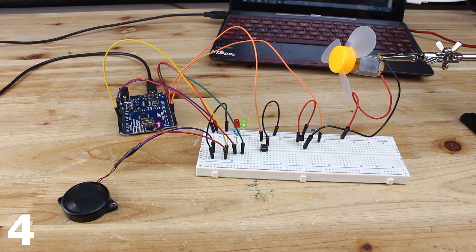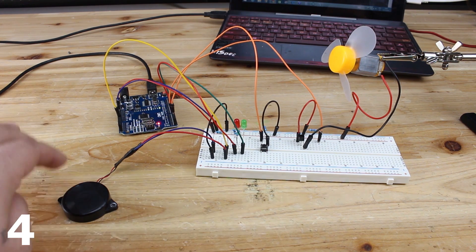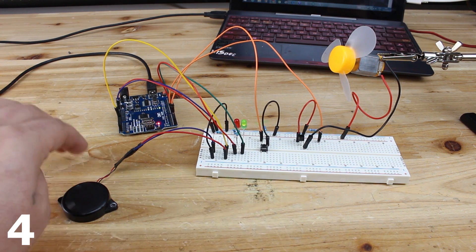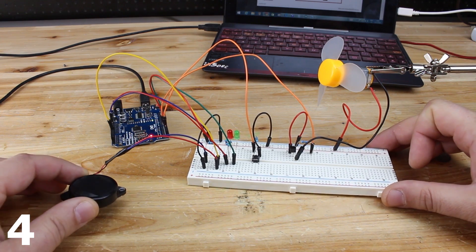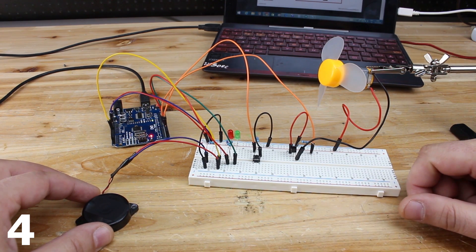If you knock a wrong knock, then the DC motor will not turn on. Wrong. Now the correct one. This Arduino project is great. For more information, visit the link below and you will find the schematic and source code. Thank you for watching.